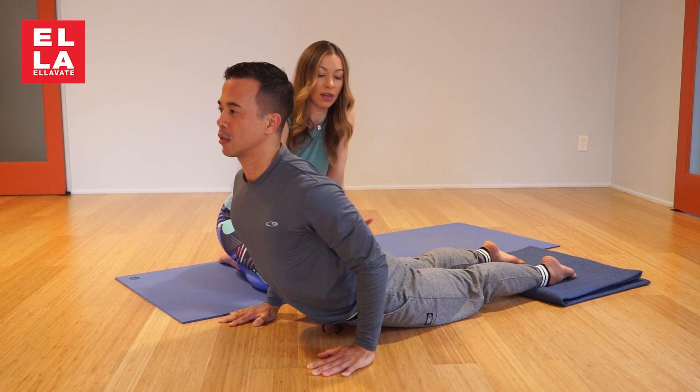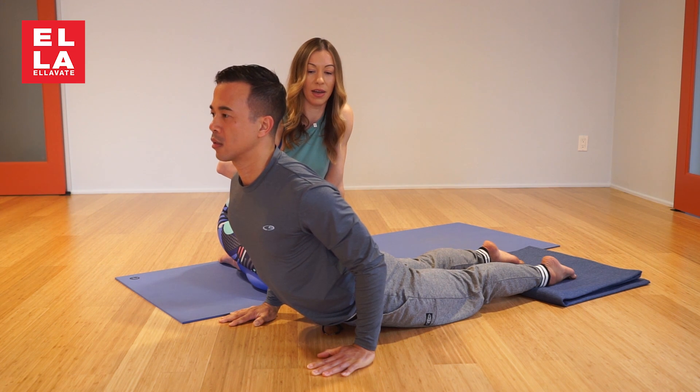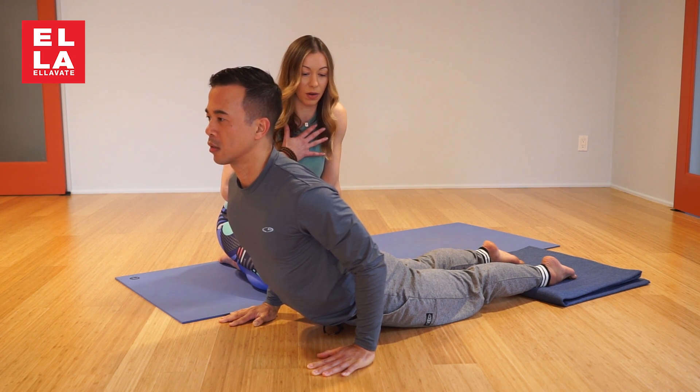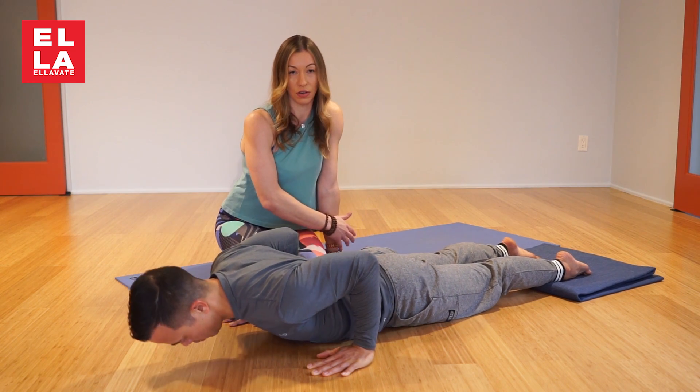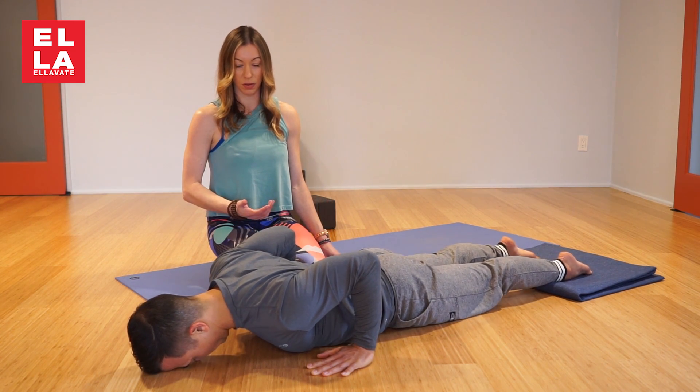This is what I allow in class — Cobra. The pelvic floor is down, the elbows are bent, and it really challenges the opening of the chest. I say when you can touch your feet to your head, then you're allowed to do up dog. Until then, you have no business doing it.